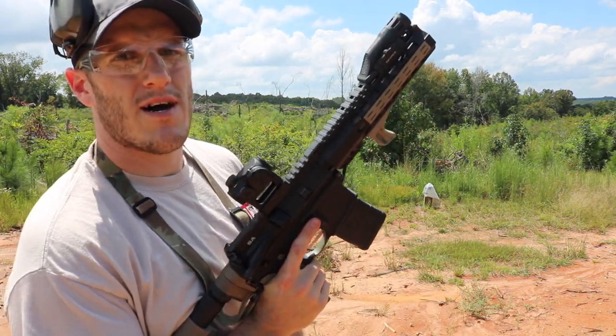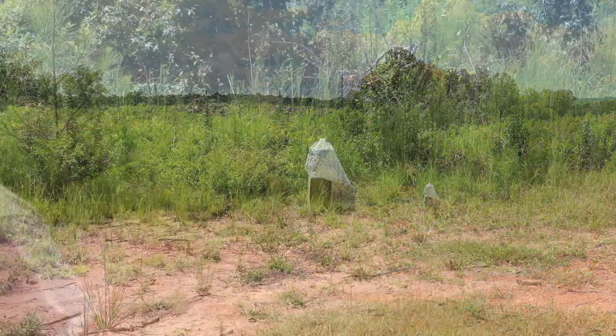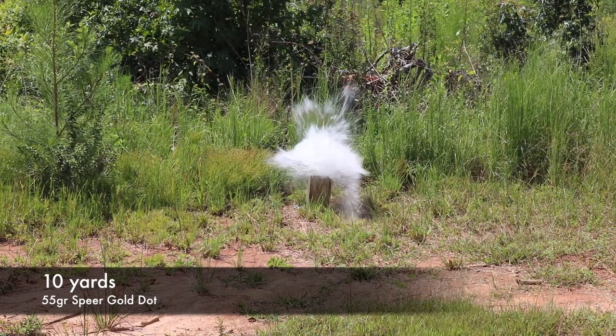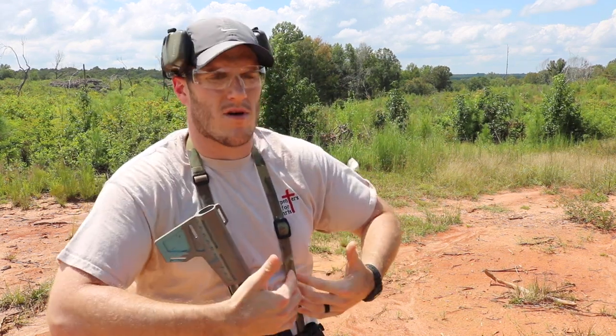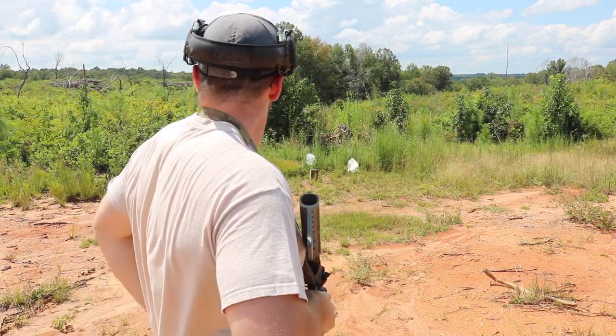First shot — 55 grain Gold Dot from about 10 yards away. The bullet blew the jug up. Even if the armor was gonna catch it, it was still probably gonna blow the jug up just from the pressure — blow the lid off or crack it somehow. There's water everywhere and the jug looks like it split open, so let's go see if that armor stopped the bullet.